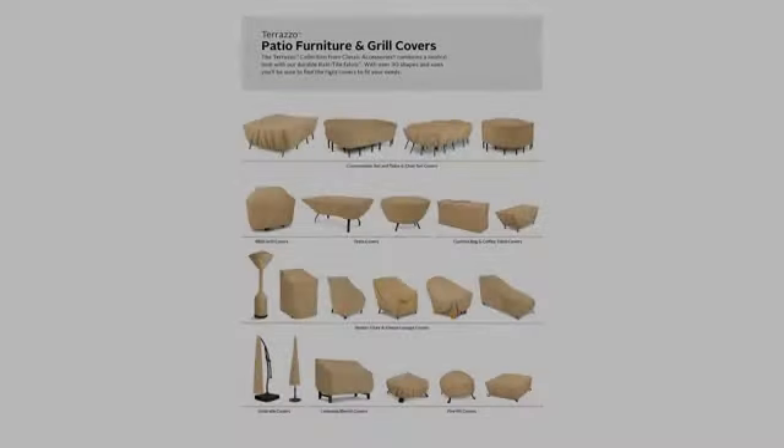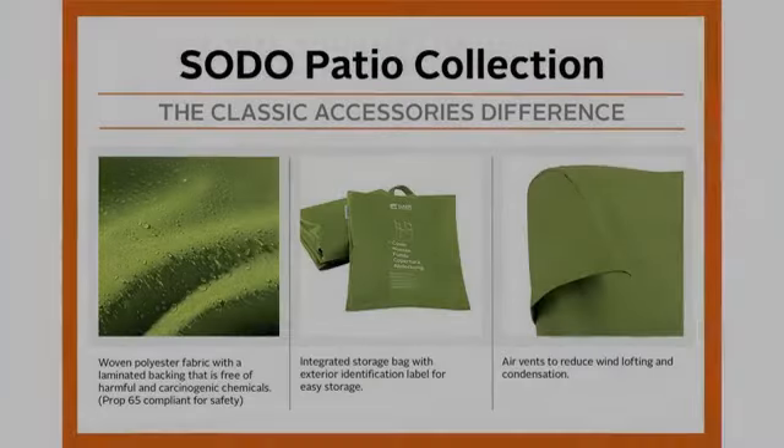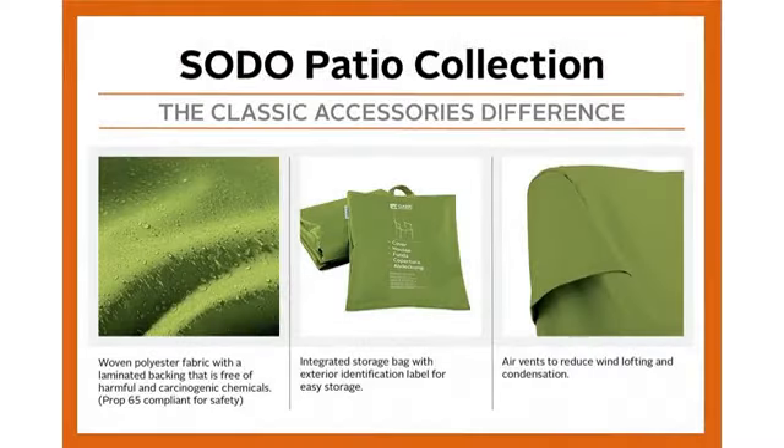I love this cover although I have just recently received it. It blends in with its one color. It fits perfectly, and I was worried about fit as I checked out the various covers that are available.